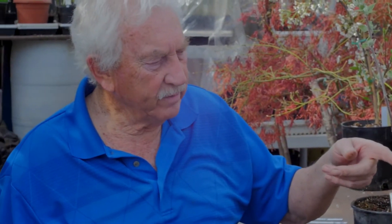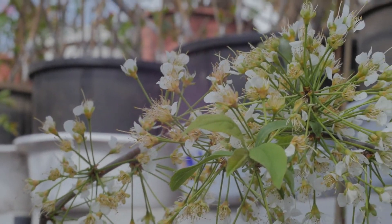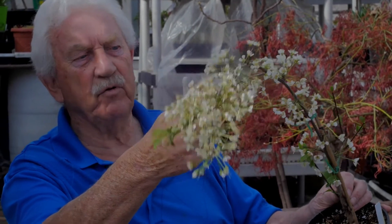This one called Patterson Pride was grafted two years ago. Look at it — it's full of flowers. Plums, if you get pollinators, will fruit within one to two years, certainly within two years of planting. Instant fruit growing — look at them, it's just incredible. A very, very good plum.